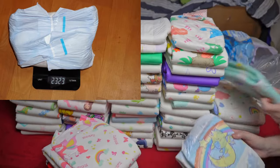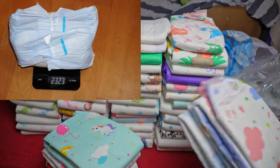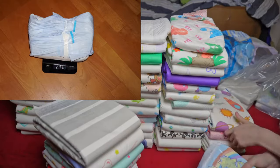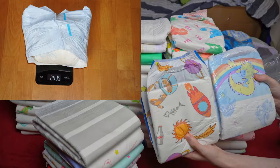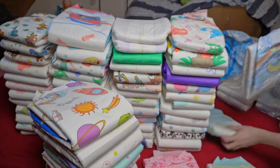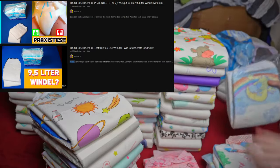The first result of 2.3 kilograms was already well above the average achieved by other diapers. The next tests were even better and cracked the 2.4 kilo mark. The best result and therefore the final result is 2,435 grams. This is almost the best result of all practical tests. There is only one diaper that has lasted longer so far, namely the Trest Elite Briefs.